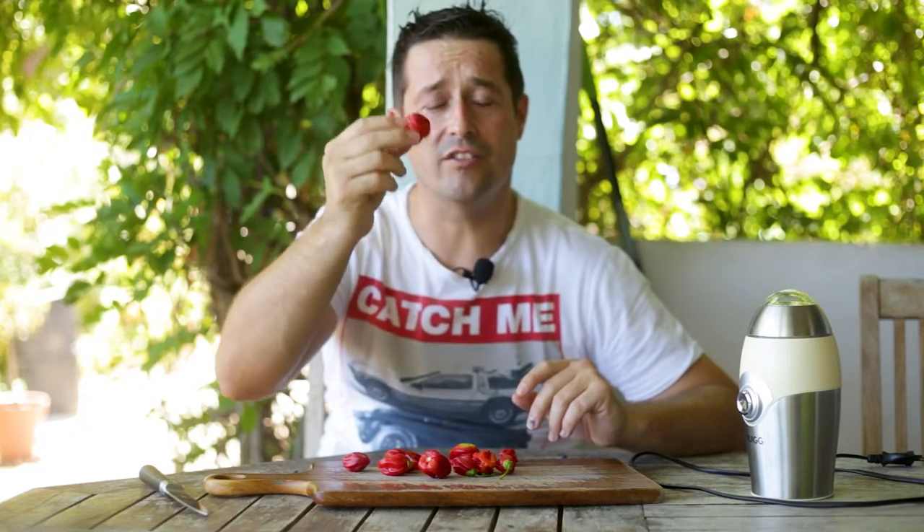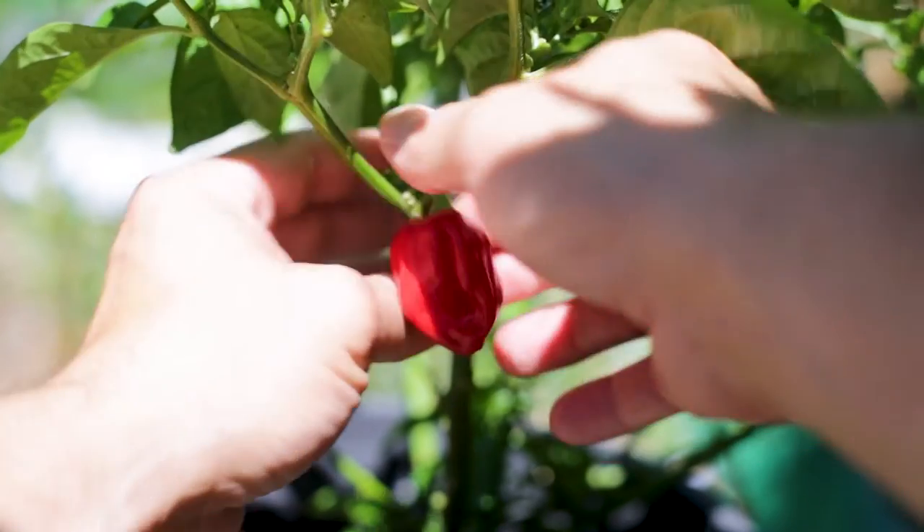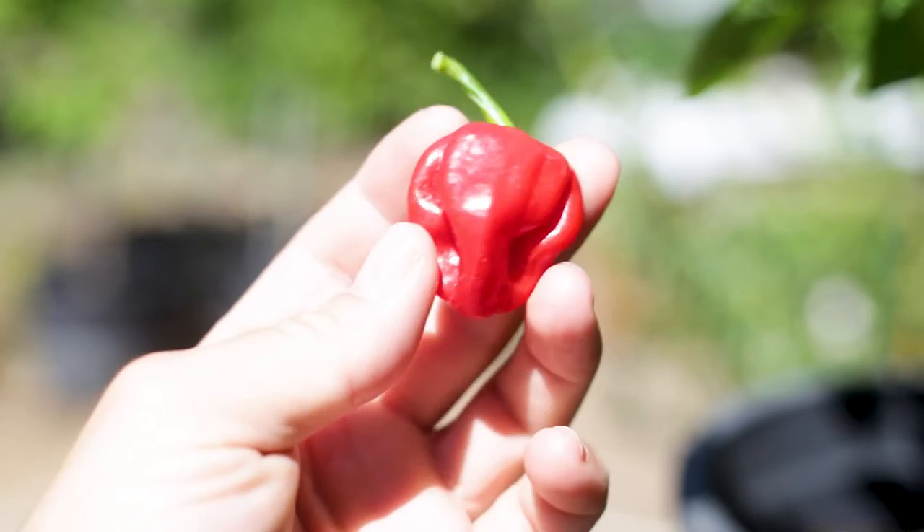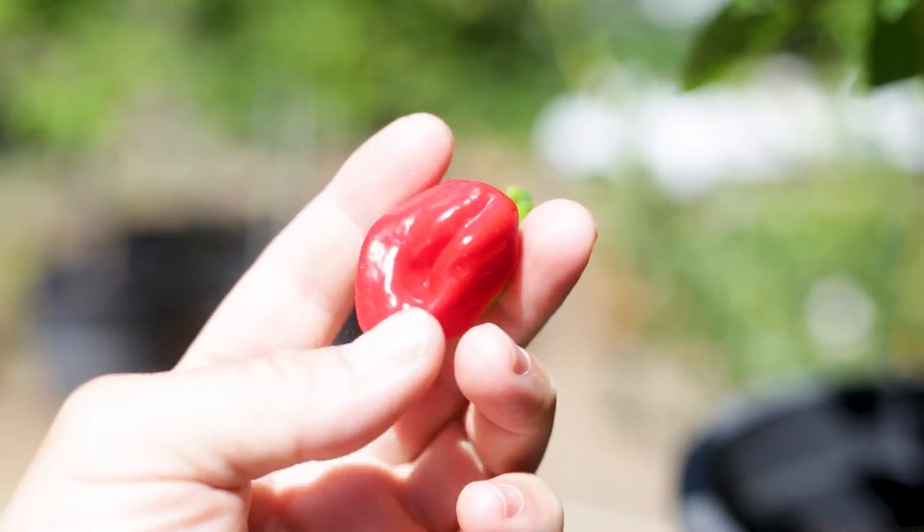So what you're going to need is some chilies — whatever chili you prefer. I'm using habaneros; it's one of my favorite types of chilies. It's got a fantastic heat, it's very flavoursome, very fruity, very tasty chili. So we'll be using habaneros to make our habanero chili powder. You'll need a knife, a nice little sharp knife, and a coffee bean grinder.